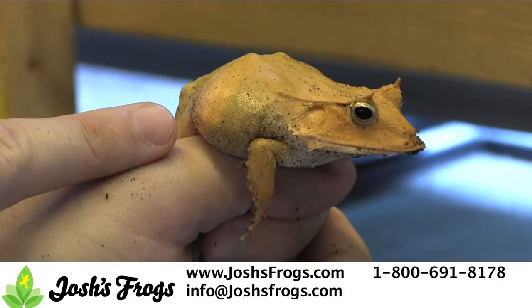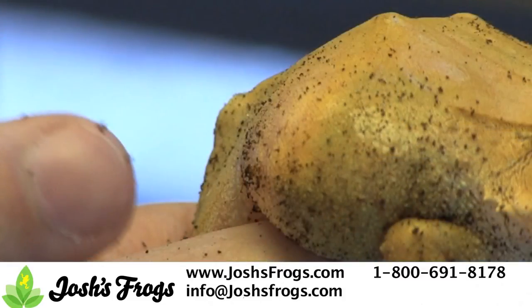Adult females typically have eggs visible through their belly. These appear as small, round, white or yellow objects.